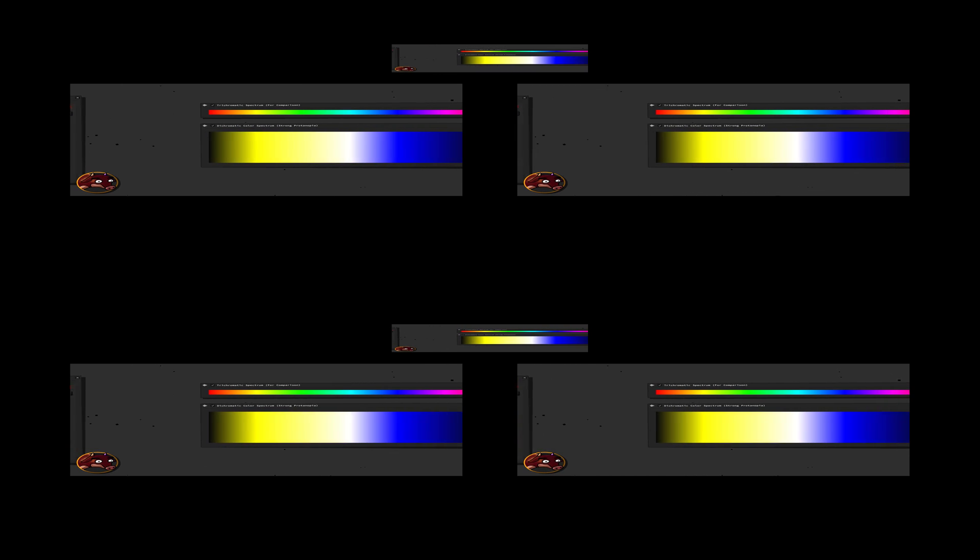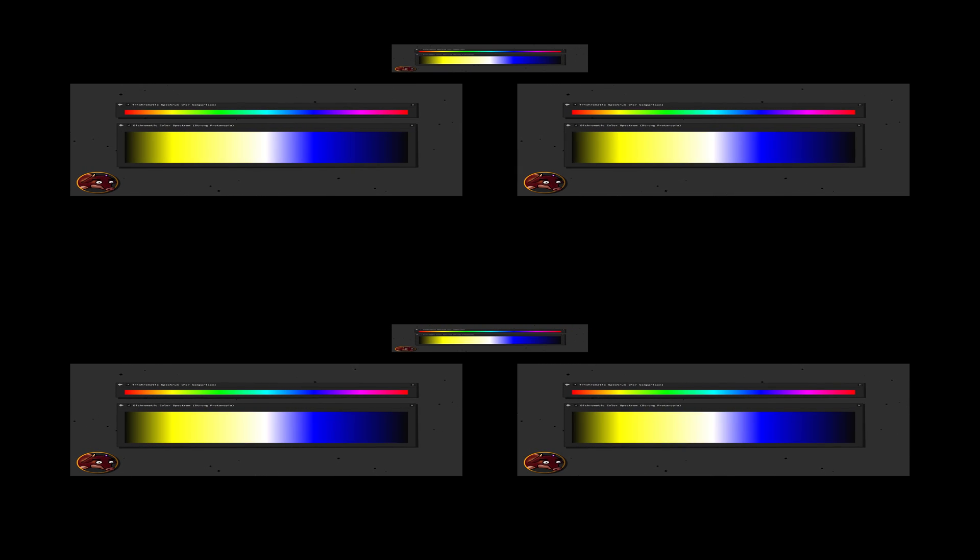A strong dichromat is most often someone who's either entirely missing a red or a green cone type, or whose red and green cone absorption spectra are so close together that they're basically indistinguishable from each other. Although the same principle applies to any reductive abnormalities of the neurotypical three-cone system we humans possess. With this kind of vision, the millions of colors trichromats can see collapse into only two colors — yellowish and bluish — with white as their mixture and black as their absence.